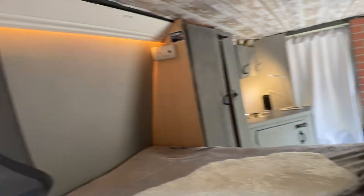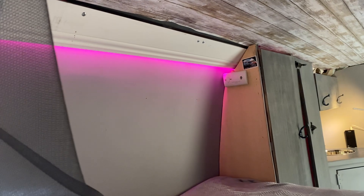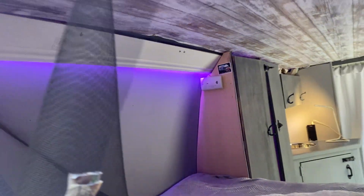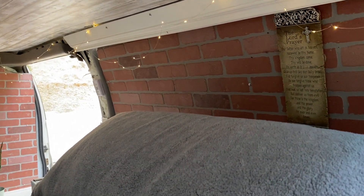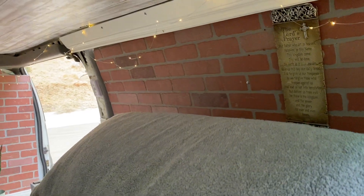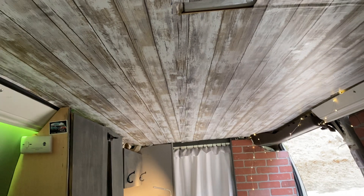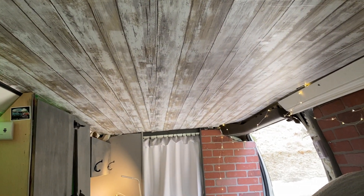The LED lights are nicely hidden under the molding, which is kind of cool. You can change the colors — there's red, purple, whatever color you like. It's a mood light. And it's Christmas time, so I'll put up a little Christmas lights as well.